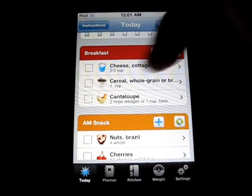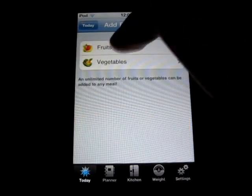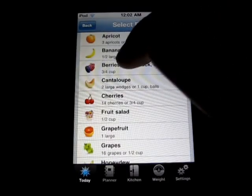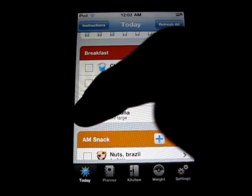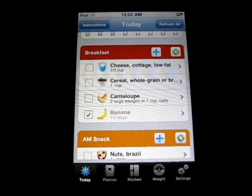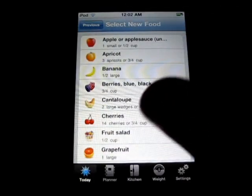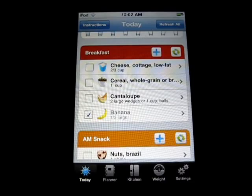And then down here you got your breakfast — you can add whatever you want. Like if I wanted to add a fruit or a vegetable, I can choose a banana if I want a banana, and go back, and I have a banana now. After you've eaten it, you can just check it like that and it takes it away. Then cantaloupe — you can select a different food if you don't like that, as it randomly generates from the foods that you have in your kitchen.